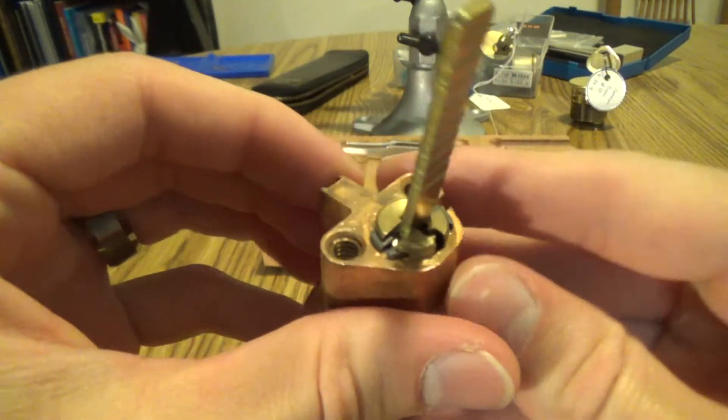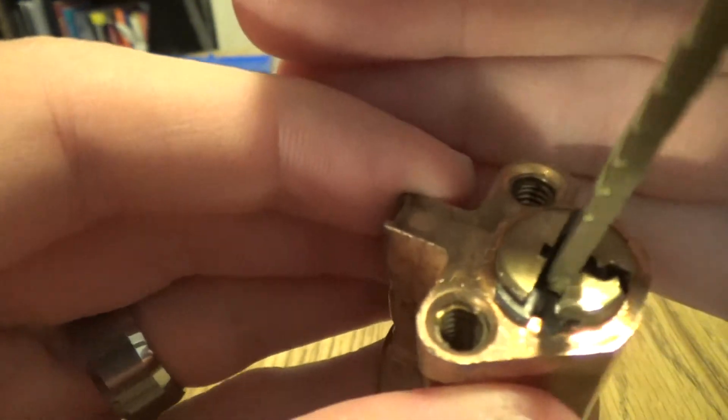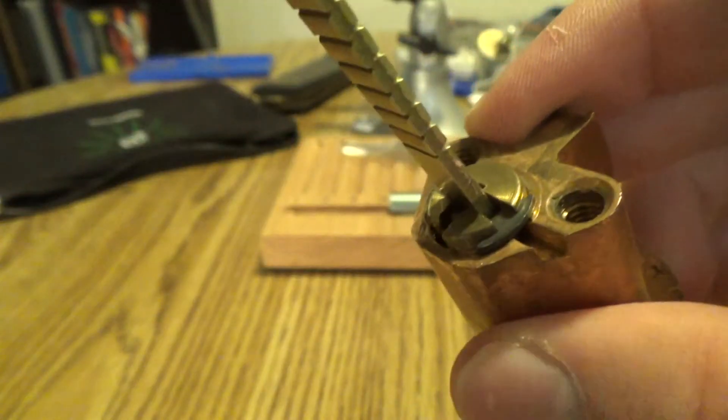Alright guys, once again — if you know how to remove this weird clip, please let me know, because I cannot figure it out. Alright, thank you very much.